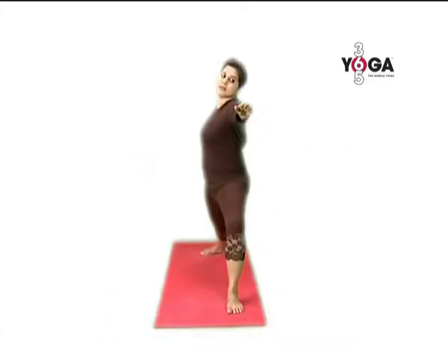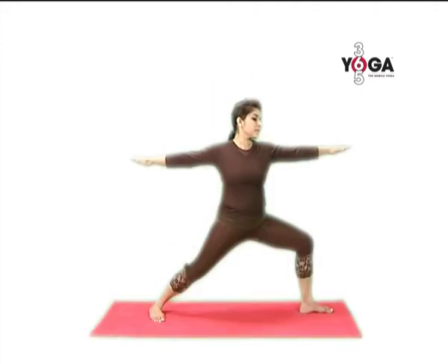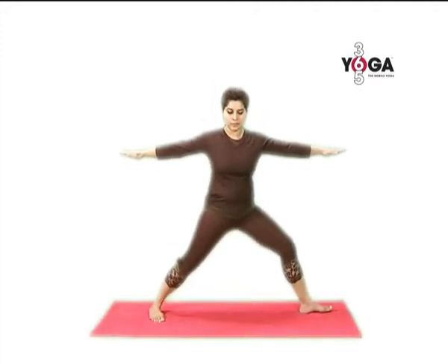Hold the position for normal breathing and slowly come back to the center, release the leg and switch sides.